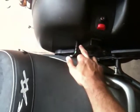So I stuck it down here on the left-hand side. That is explained in the instructions, which are very easy to follow — very simple kit to install.